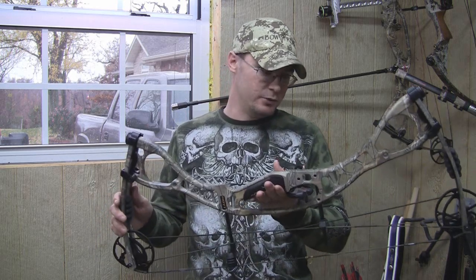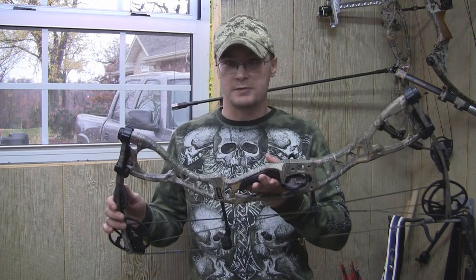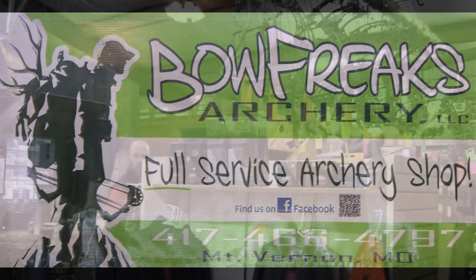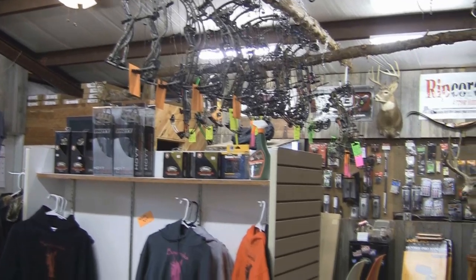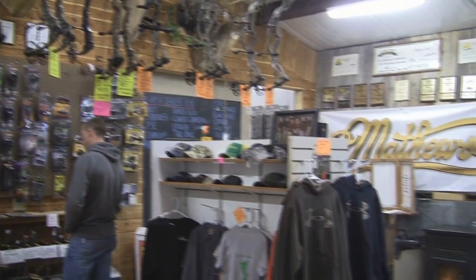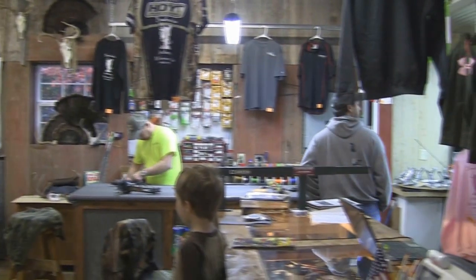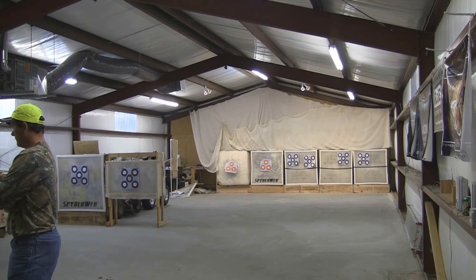This is the Hoyt Charger — this is their price point bow. Overall, I'm very very impressed with this bow. One of the best bows that I've shot today up here at Bowfreaks. We'll see you next time.